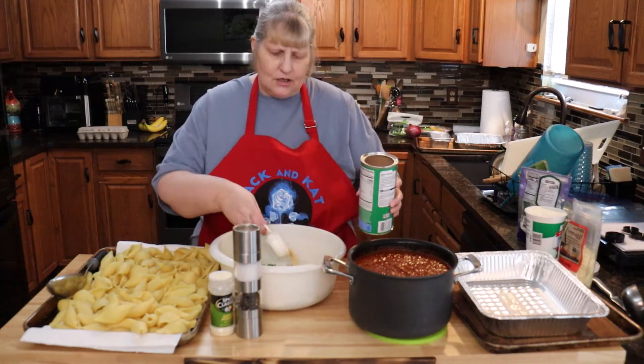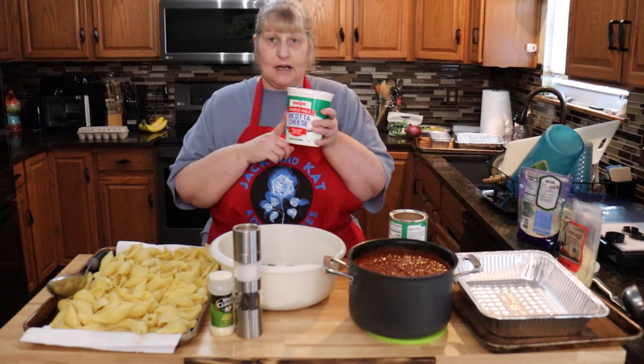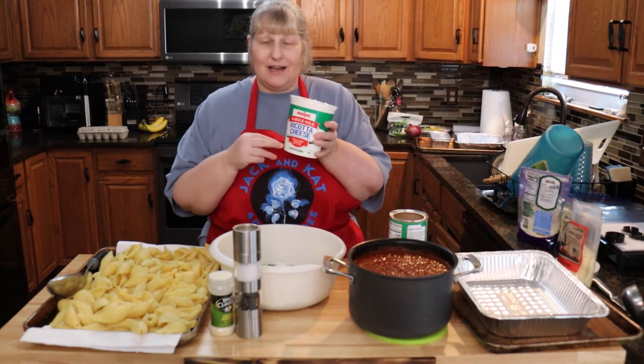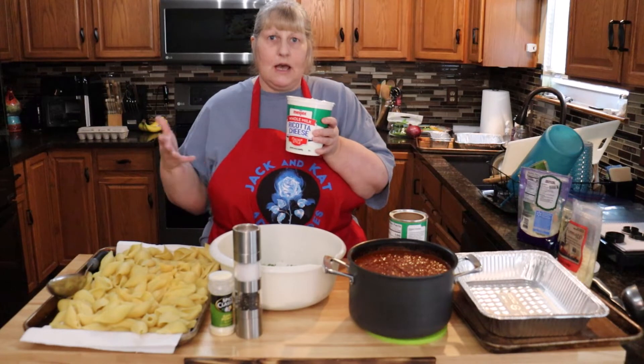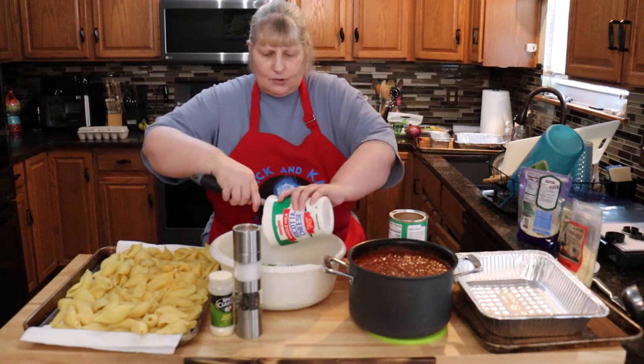It depends on how wet your cheese is. I'm using full fat — if you don't use full fat you're going to have a lot of water on the bottom as it bakes, so use full fat ricotta. That goes in the bowl.